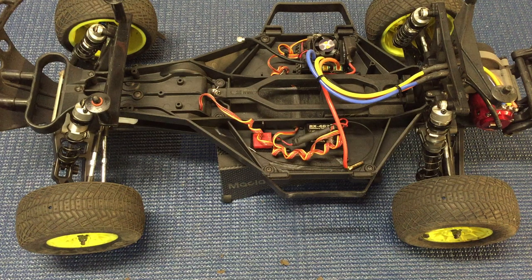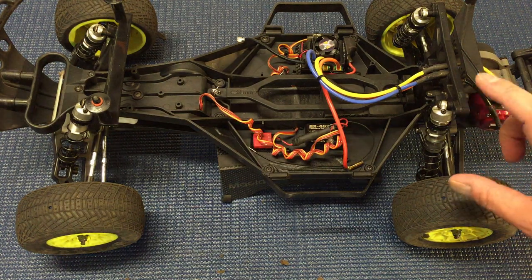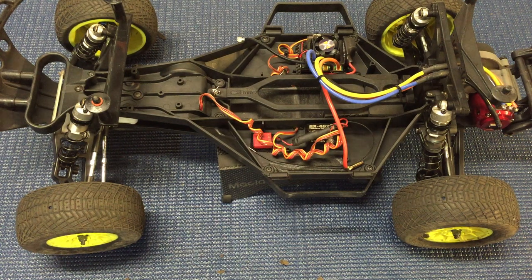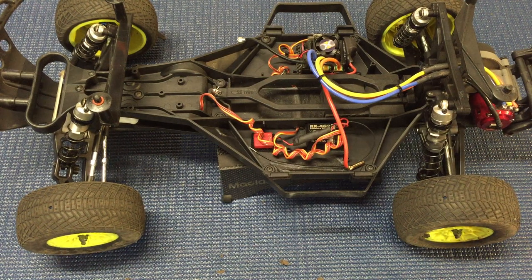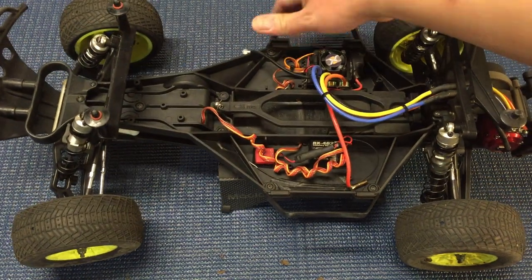One thing I really like about these shocks is how adjustable they are — not just springs and oil, but they come in a wide variety of shock body lengths. If you want a slightly longer shock in the rear, get a longer shock body. Want it shorter? Run a shorter shock shaft. I'm actually running an SCT 1.0 shock shaft in the rear to get a little less droop, and they're all totally compatible. Up front you can similarly mix and match to get the exact length you want.